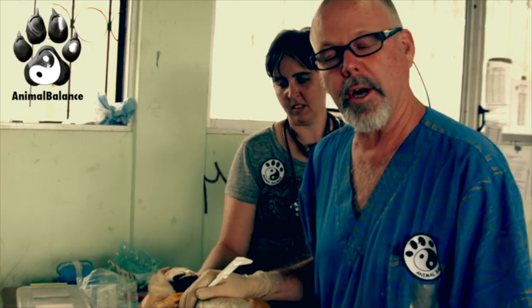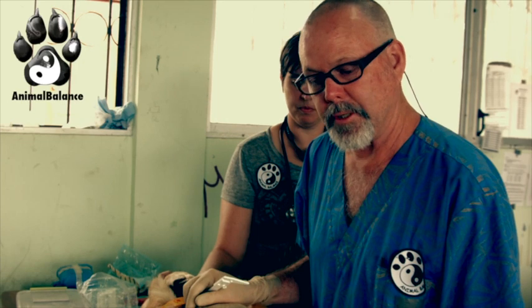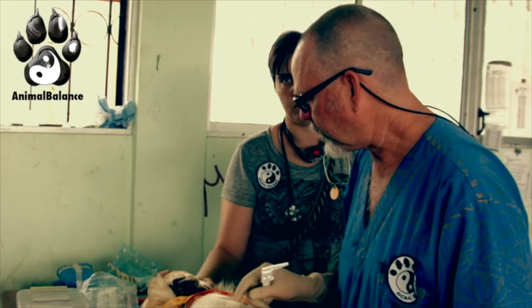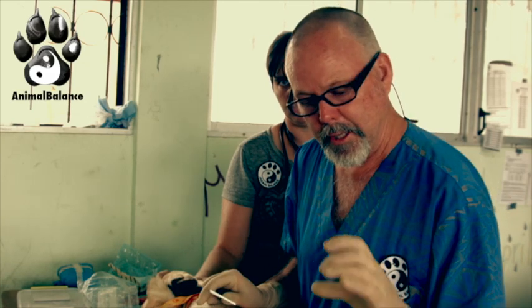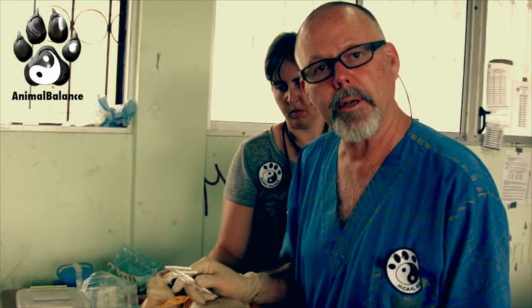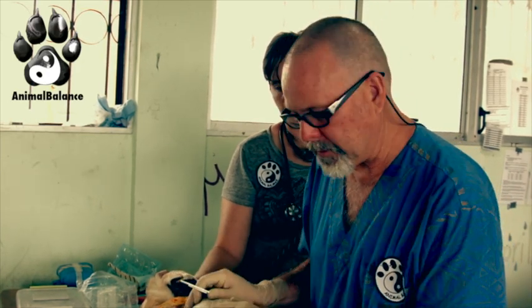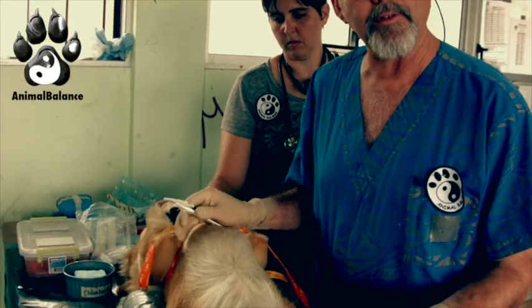Here we are in the Galapagos with a male dog presented today for a neuter. The owner opted for a non-surgical neutering technique. We're going to be using Zudrin for that as part of our campaign with Animal Balance, to use non-surgical alongside surgical to offer more options for people who might be avoiding castration. He has been examined and confirmed to have two testicles.